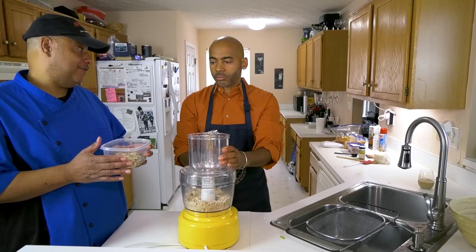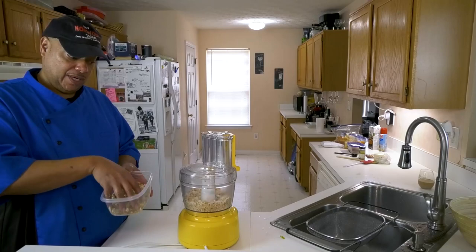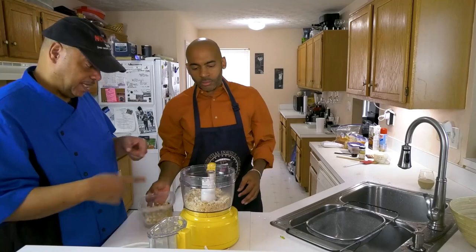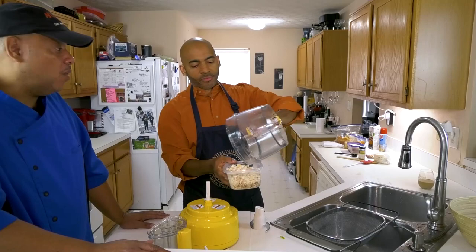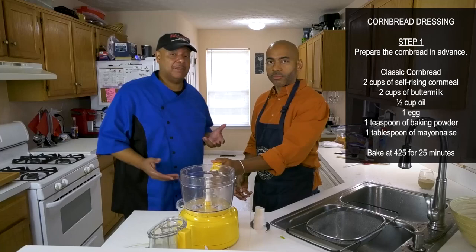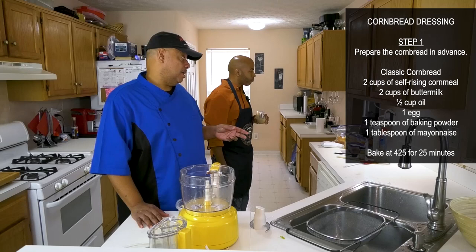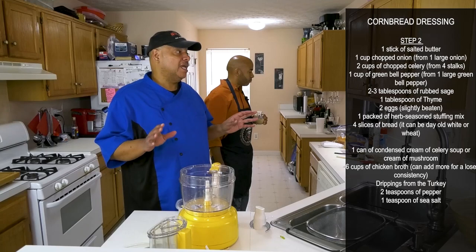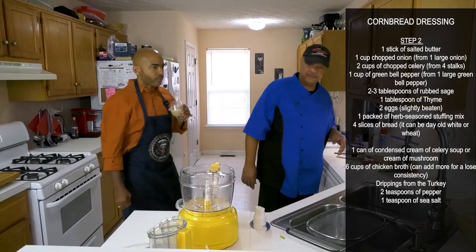We already have some stuffing mix. A lot of people use this for what they call cornbread stuffing. We're going to add our bread crumbs — this is seasoned bread crumbs. Of course, you're going to start with your classic cornbread recipe. Some people use the mix, some people make it from scratch — I make mine from scratch. Two cups of self-rising cornmeal, a little baking powder, an egg, buttermilk, and a little oil or butter. Mix that up, bake it. You can bake that a couple of days in advance and store it in a Ziploc bag.